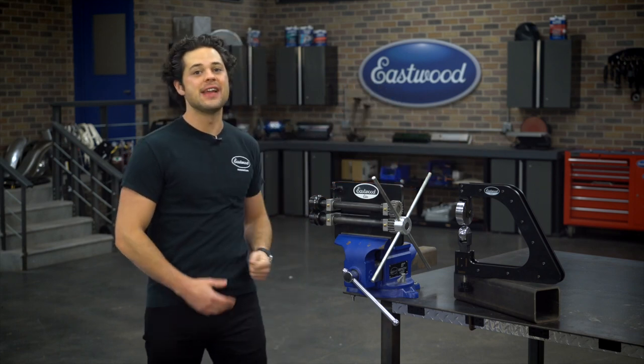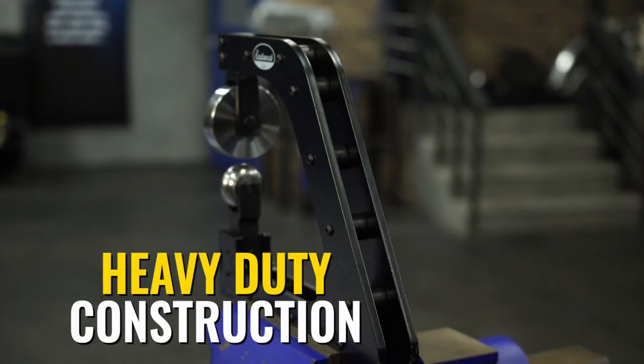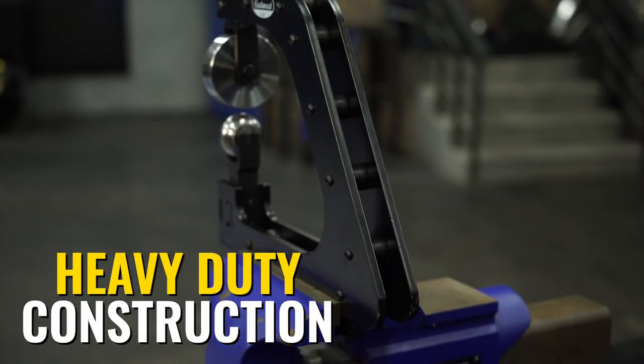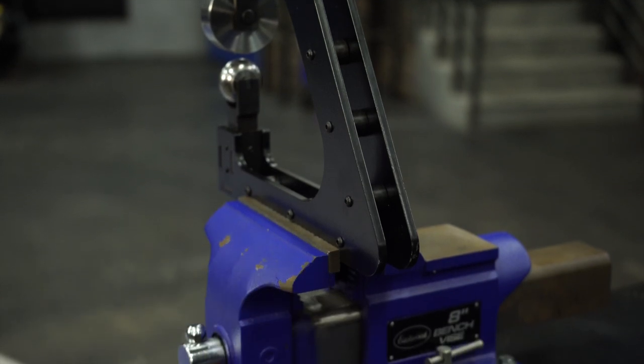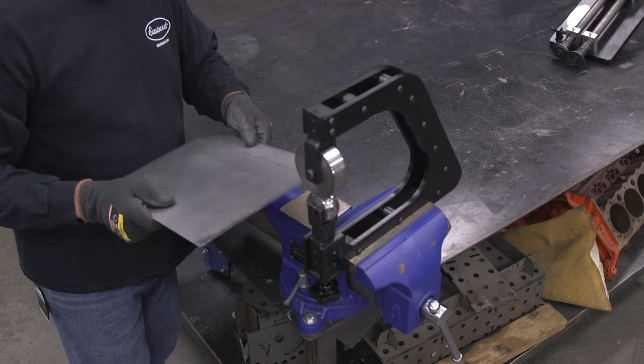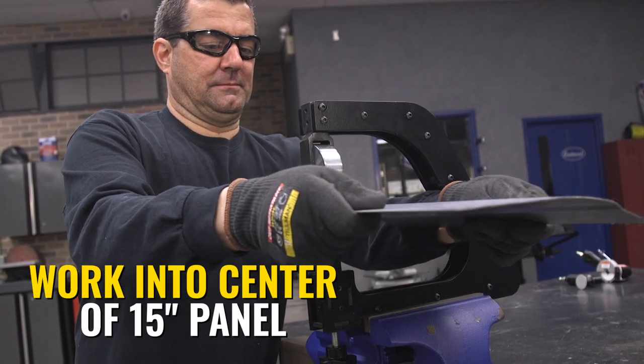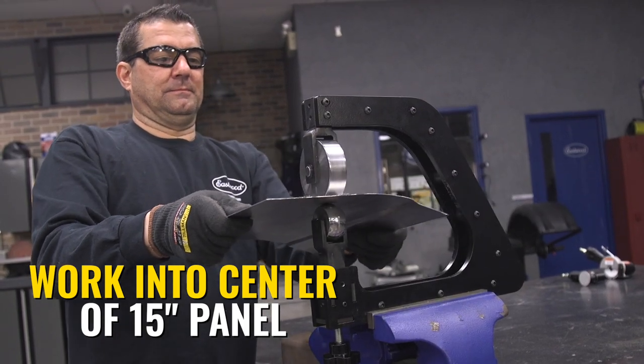That brings us to our second great product, the Eastwood Elite Mini English Wheel. Again, build quality is really strong, nice black finish, no flex at all, and it can roll up to 18-gauge steel or 16-gauge aluminum right in your everyday bench vise. This English wheel can reach the middle of a 15-inch panel, so it's pretty much the perfect pairing with the bead roller.